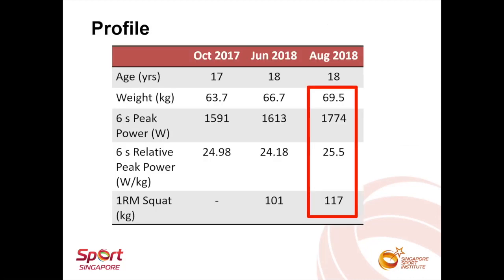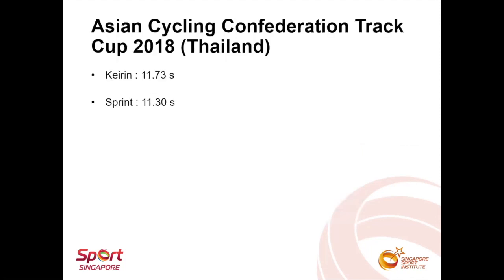Performance was improved by about 10% for both cycling and strength after the first 12-week block. About a week after the strength test, he flew off to the host country of the Asian Cycling Confederation Track Cup so that he could get a couple of weeks' practice on the velodrome before the competition. He managed to obtain a gold medal in the 200-meter sprint and a silver medal in the Keirin Junior event.